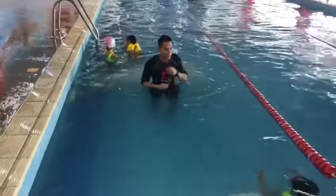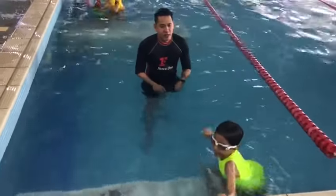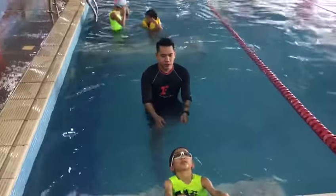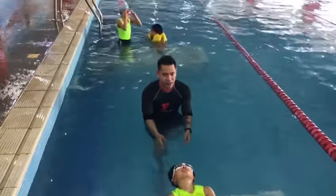Ready, Zulian? Ready? Okay, and up. Three, two, release and push.